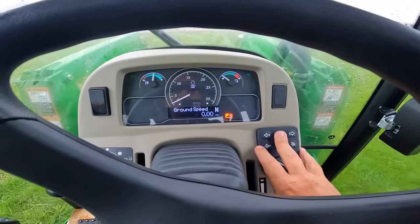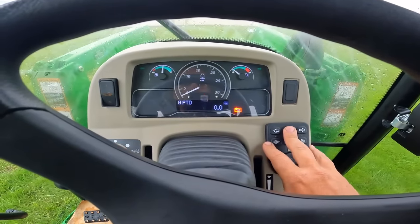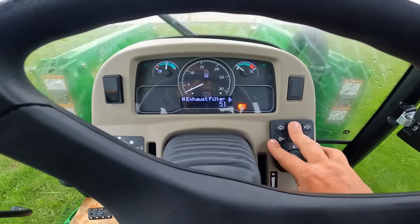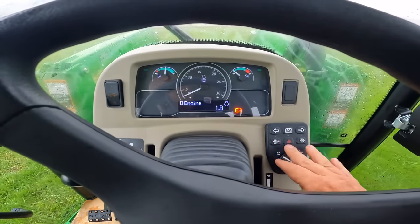This will give you your ground speed, hours on the tractor, hours on the PTO. This is your soot level and your exhaust filter – tells you when you're getting close to a regen. And there's some more information inside there, but we won't go into that.